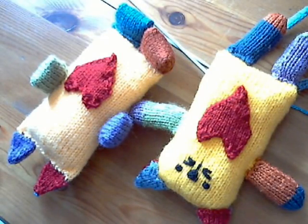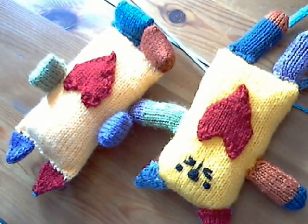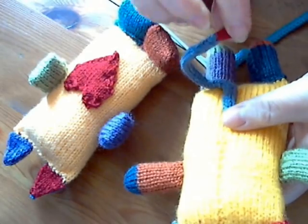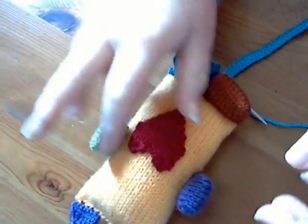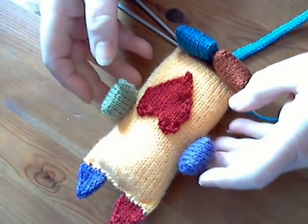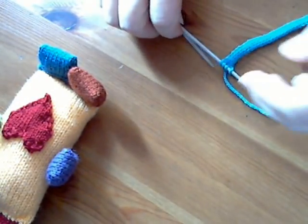Hello and welcome to the Suzie Makes Craft Channel and part five of how to make your own rainbow cat plumpkin. Today's video is all about how to make the i-cord tail, which I'll show you on this original one — this tail here. It's an i-cord and I'm going to show you how to make that now.